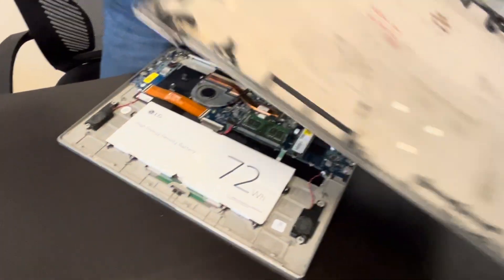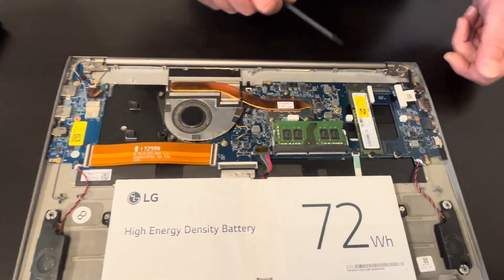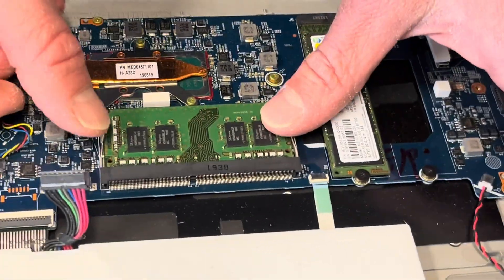Now we can lift the bottom. Now we have access to the memory and to our storage. Let's disconnect the battery so we don't cause any short while we do the repair.